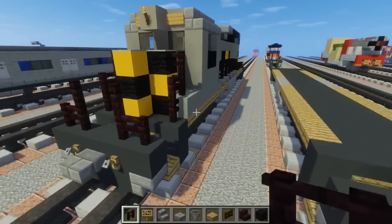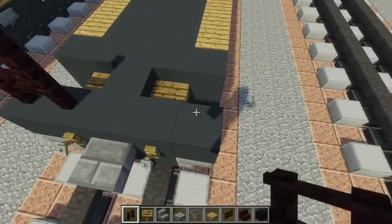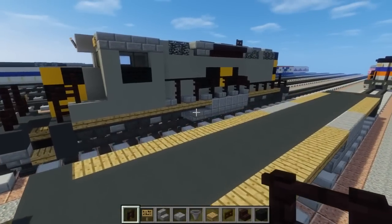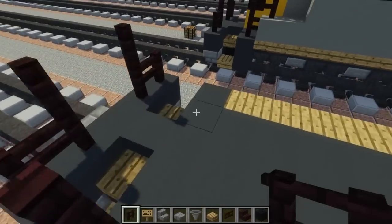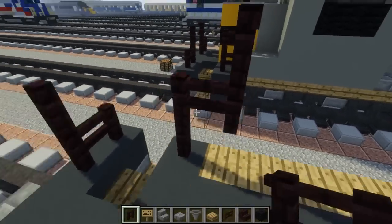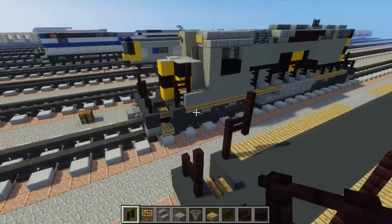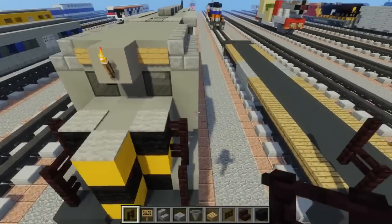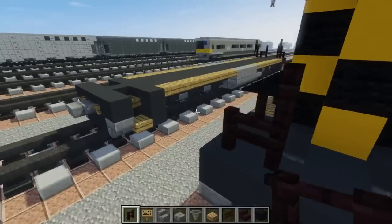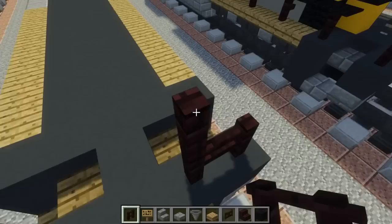Take out another brick fence and try to make this front part like this. Add 2 blocks tall right here and extend one in the back, make that 2 blocks tall as well. This will be sort of like another stair, but you can't actually place it since the blocks are going to block it. Add the railings in the back with the fences and add another brick fence right there.